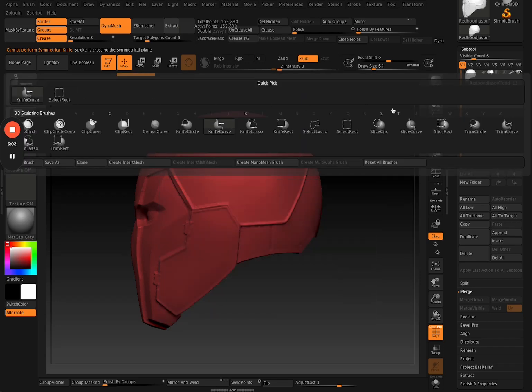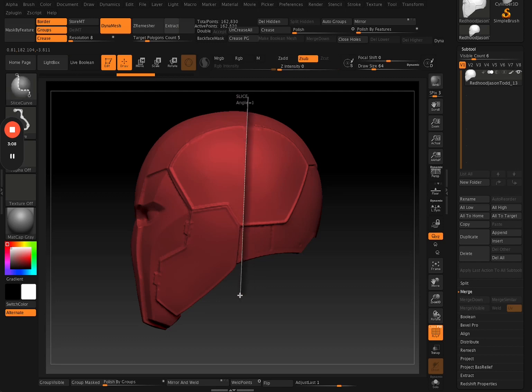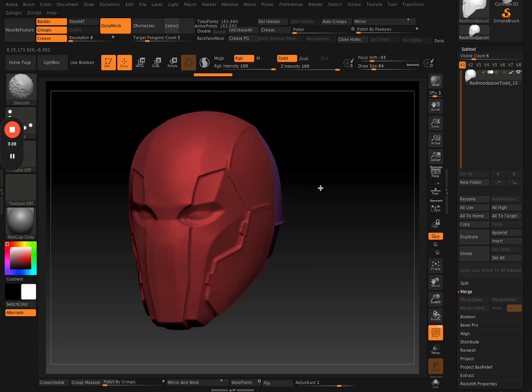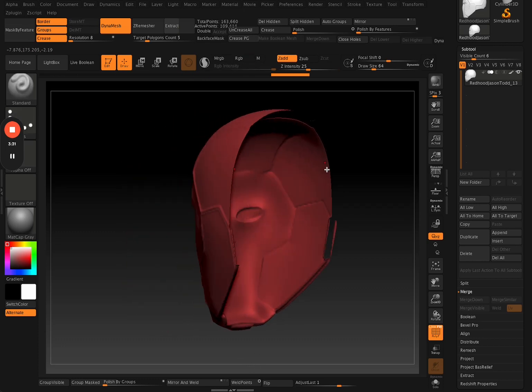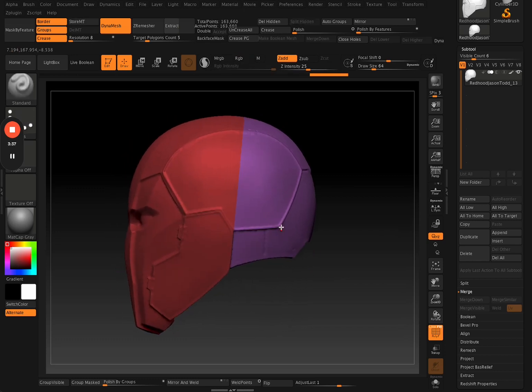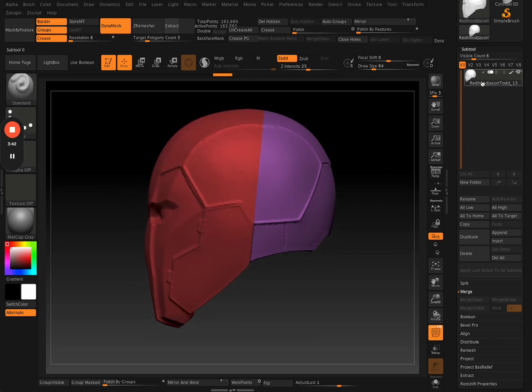The knife tool is great for cutting up details like sci-fi details, cutting corners and stuff like that. But instead of the knife tool, I'm now using the slice curve tool. It doesn't exactly cut up your mesh but it creates a new poly group. Wherever you make that slice, it'll create a second poly group — you can see this mesh now has a front poly group and a back poly group, though it didn't fill in the cross section.